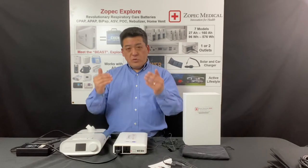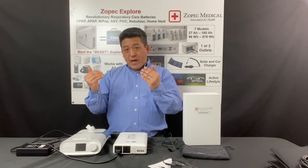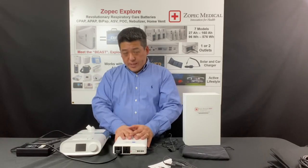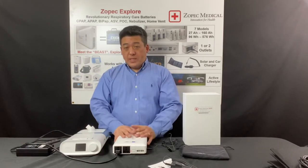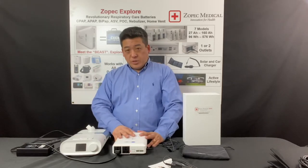If you start seeing the battery drain a little bit, you want to turn down your humidifier setting until it stays at 100%. If you want to run more humidity, you'll have to upgrade to the Explore Oxygen.